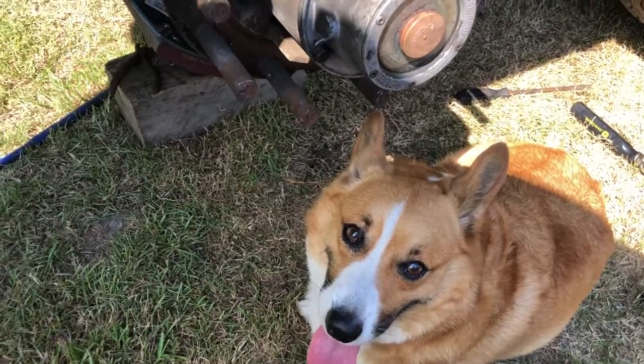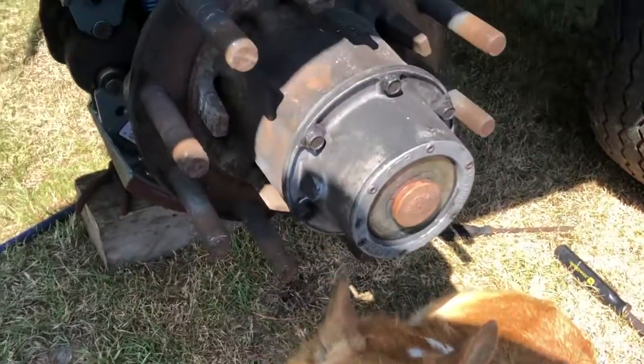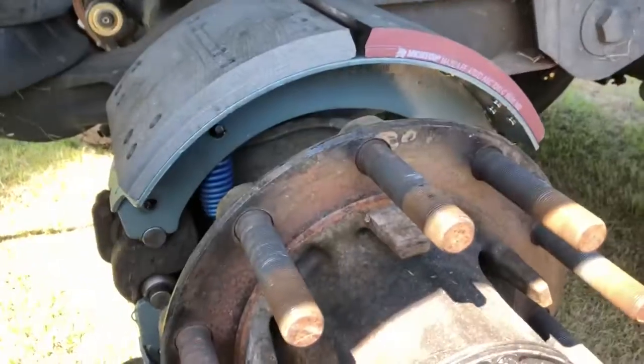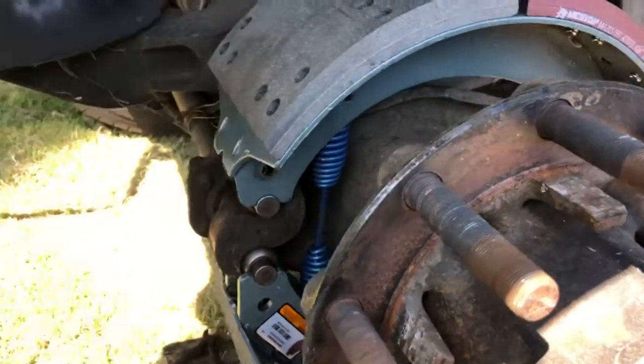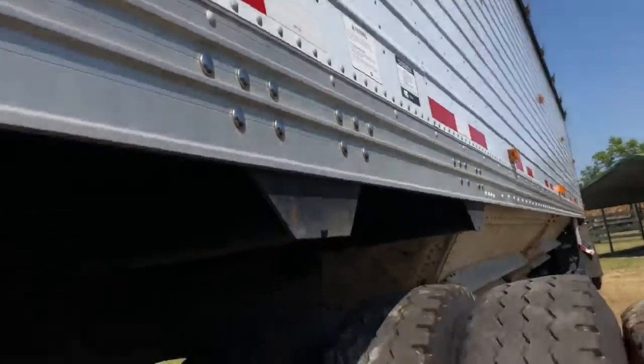Hello guys, welcome back for another video. Me and my buddies are here working on replacing the trailer brakes. I just want to do a rundown of how you change out the trailer brakes on the hopper bottom.